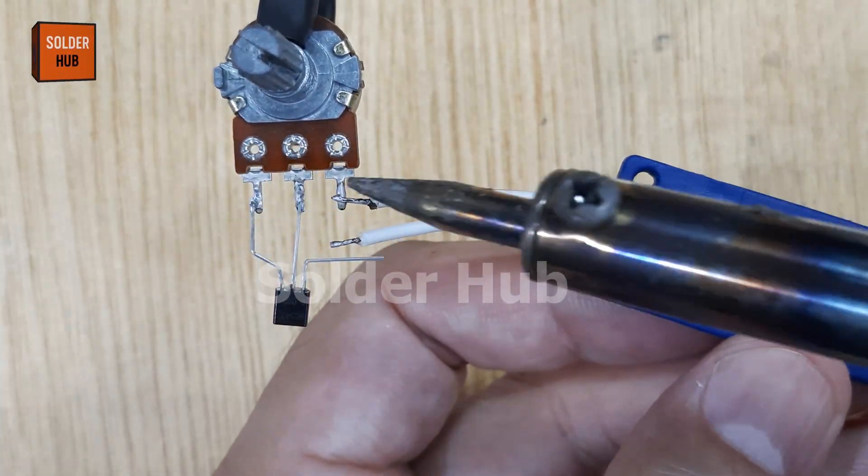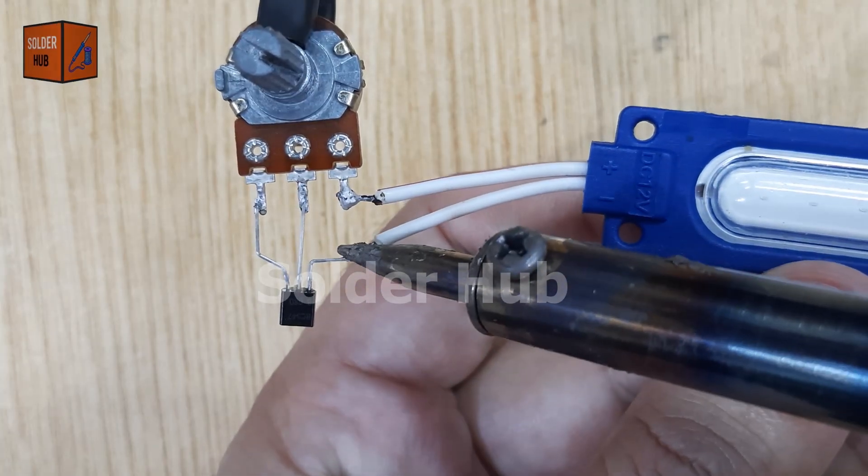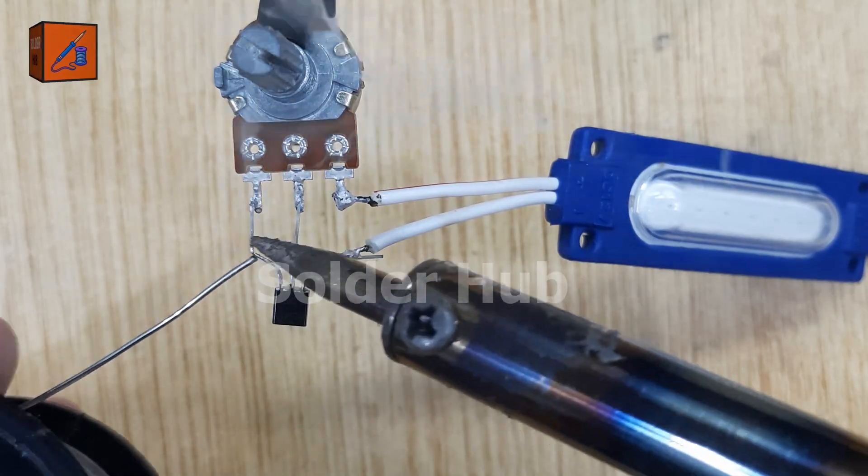For the light source, I'm using a 12 volt LED. I'll solder the positive pin of the LED to the ground pin of the potentiometer, and the negative pin of the LED to the collector pin of the transistor.